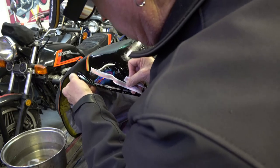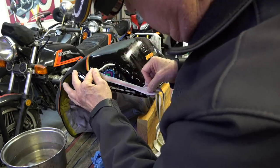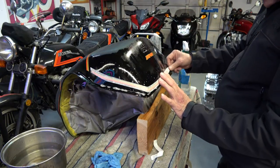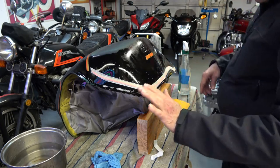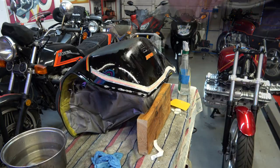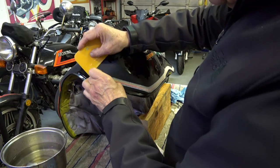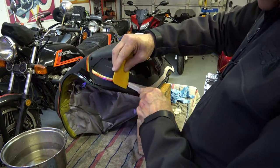As you can see here, I'm establishing the gap up at the top, which in the CBX's case — those stripes do not connect. You'll see some tanks where they are connected, but that isn't correct. The stripes are designed to have that gap. The gap establishes the exact location of the bottom stripe, as mentioned before.